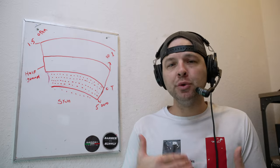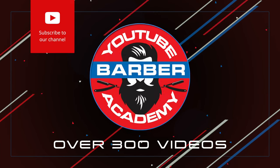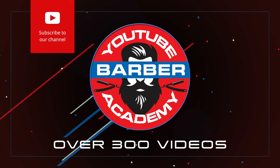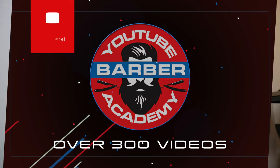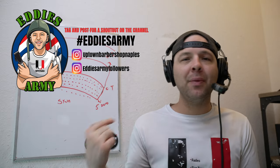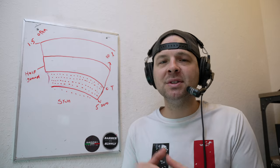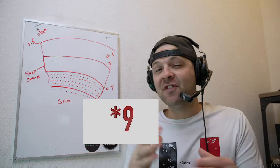What's up you guys, welcome back to the YouTube Barber Academy. If this is your first time here, I've got over 300 videos to help you learn all things barbering, so you might want to consider subscribing because the army is growing strong — we're at almost 100,000. Today's video is about hard part do's and don'ts.